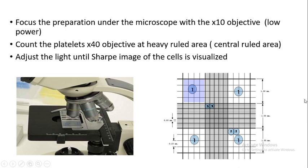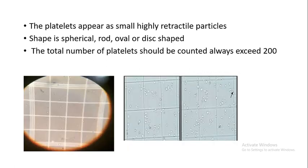Only the 4 corner squares and the center square are used to count platelets. Platelets can appear as shiny, refractile objects — spherical, rod, oval, or disc shaped. The total number of platelets counted should always exceed 200 to get accurate values.